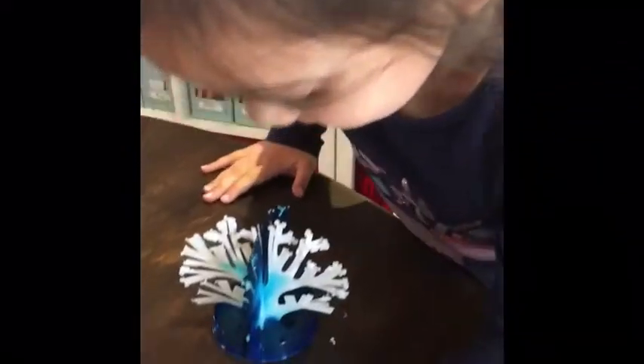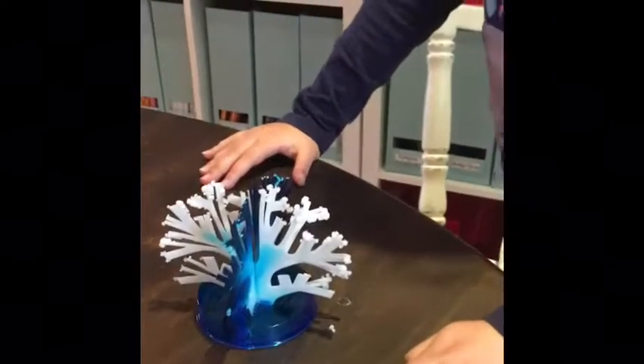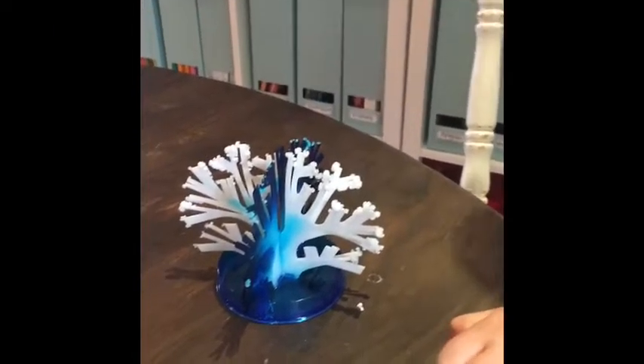This one just started growing. And the paper that it grows on — it grows the same colour as it. Oh, it grows the same colour as the paper.